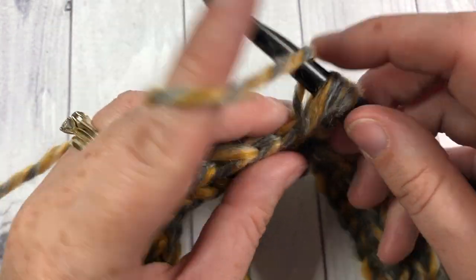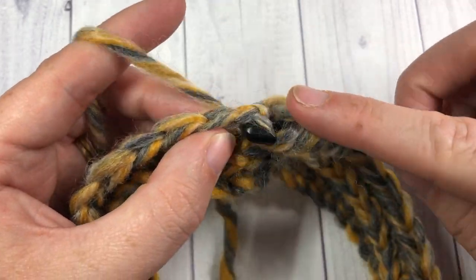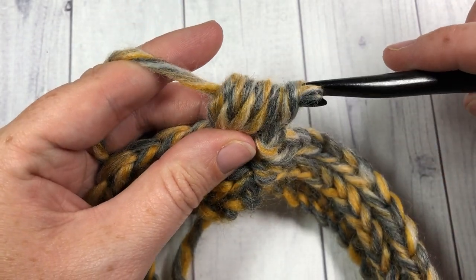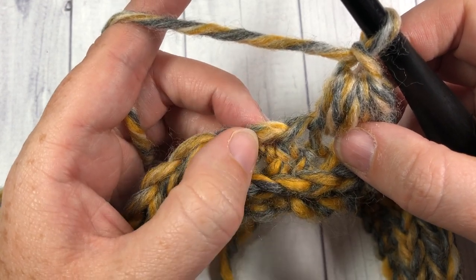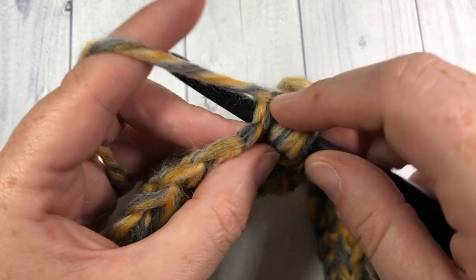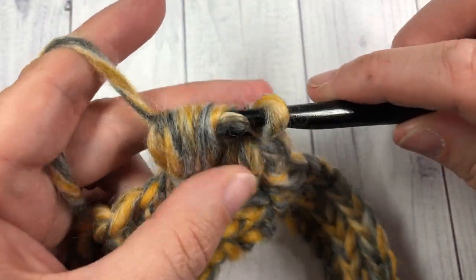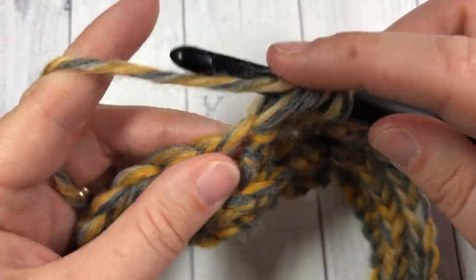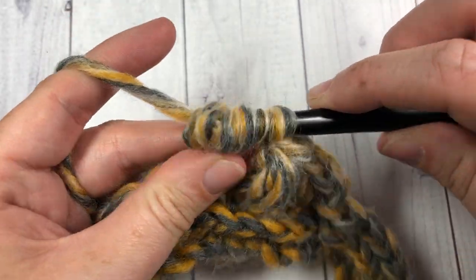Repeat that three more times — yarn over, insert your hook into the same stitch, yarn over, draw up a loop — for a total of four times. Then yarn over and draw through all the loops on your hook. That's your first puff stitch made. Chain one, skip the next stitch, then work one puff stitch into the next stitch — yarn over and insert your hook a total of four times, yarn over and draw through all loops. Chain one, skip one, and repeat all the way around. Join with a slip stitch into the top of the first puff stitch.